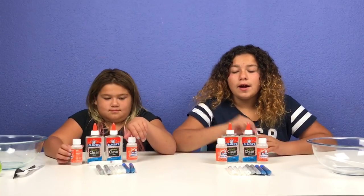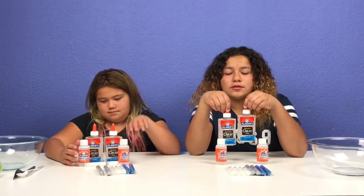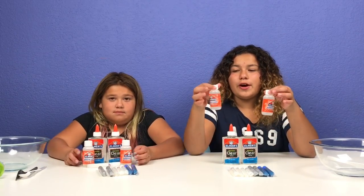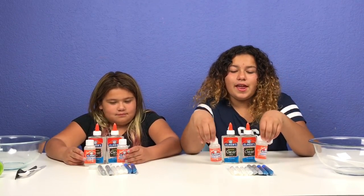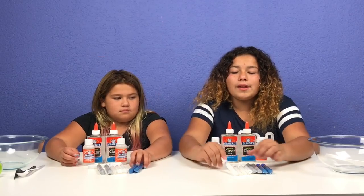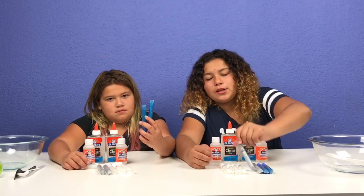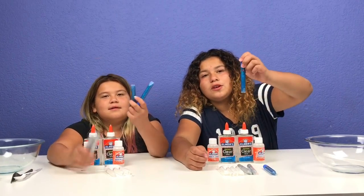So this is what we got. We got two five-ounce washable clear glue, two of the Elmer's Magical Liquid, four white glitter pens, two silver glitter pens, and two blue glitter pens.